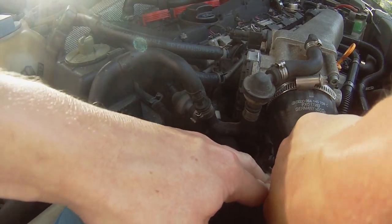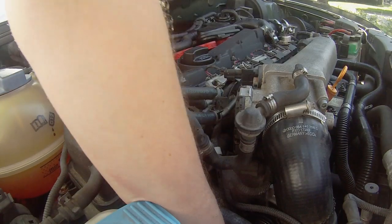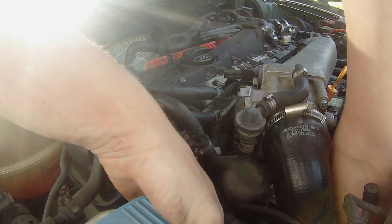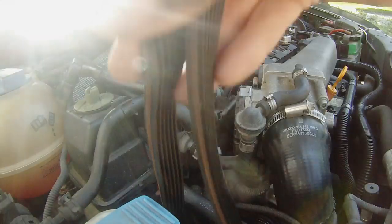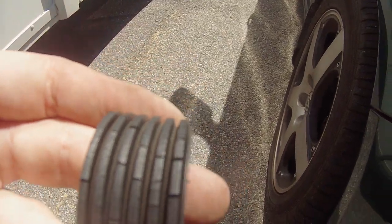As you're holding it in place, slide the belt off the tensioner pulley. Now work the belt off the rest of the pulleys. Here you can see all the cracks in the belt and why it needs to be replaced.